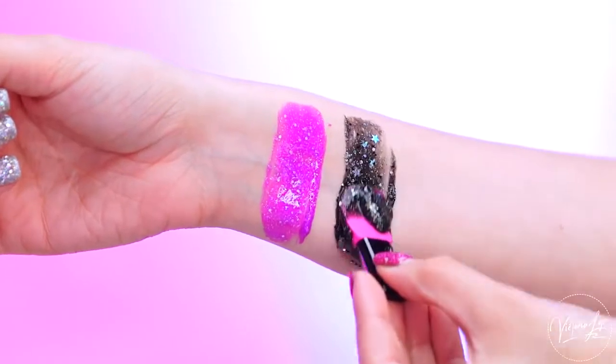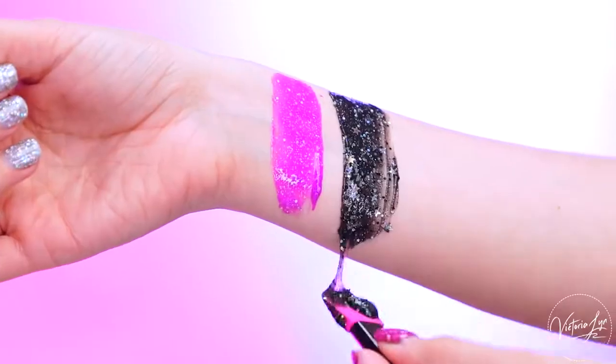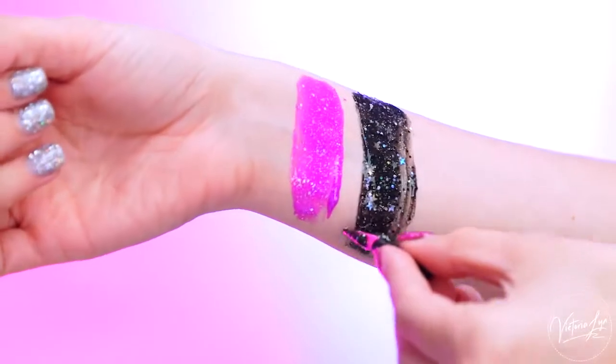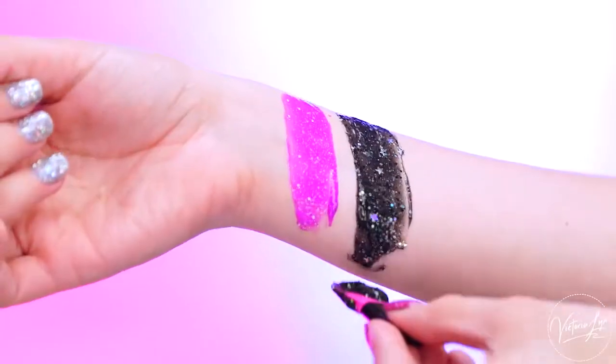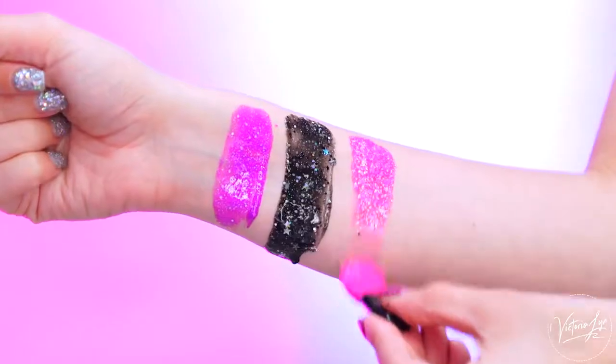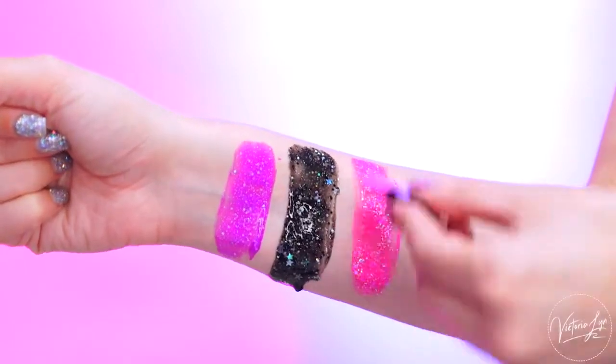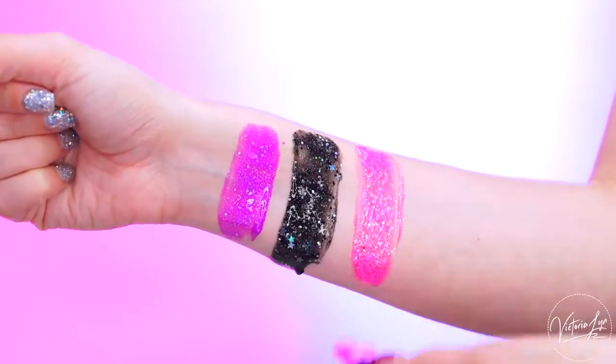So next we have Princess Luna Black. This one you might have seen before — this is the original glitter mask shade. It is a black, and it has holographic stars in it, which I love. I think that is so pretty. And lastly, we have Pinkie Pie Pink, and this is a hot pink. Beautiful, beautiful shade.